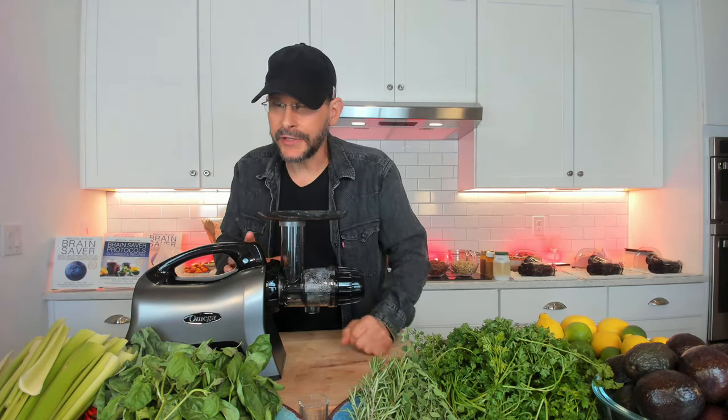I'm making something I call a medicine guacamole. It's really important to see because when you see me make it — how I make it and everything — you're going to understand why it's medicinal. It's the medicine guacamole.